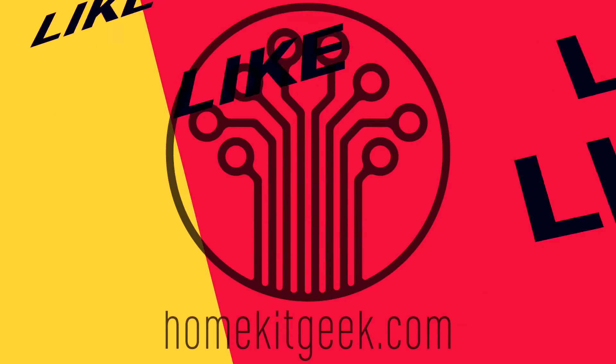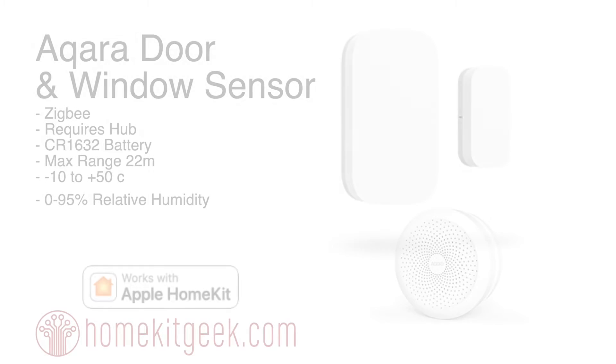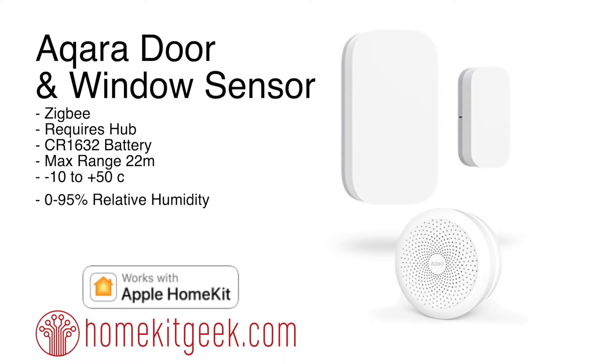If you haven't subscribed already, ring that bell to get notified when new videos are posted. Chris Young from HomekitGeek here, and today we're going to look at the Aqara door and window sensor. This is one of the first accessories I'm going to look at for the Aqara hub - check the link above for more details and updates, and I'll put a playlist link in there for you.